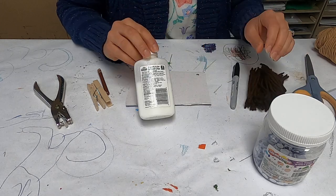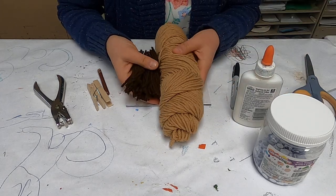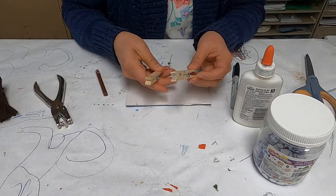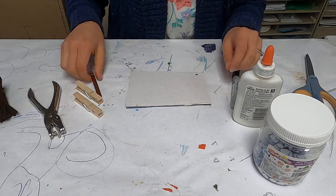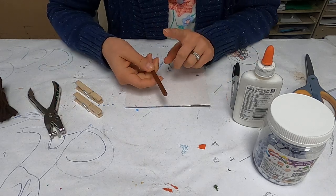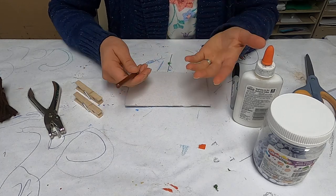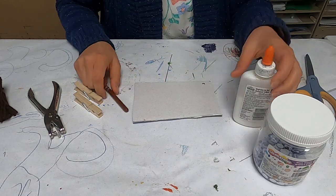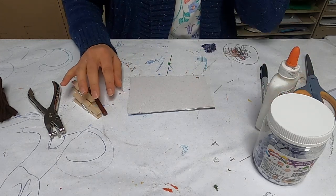You'll need some googly eyes, some glue, some colored yarn — brown yarn for the mane of the horse — two clothespins. Optional would be a hole punch and a brown crayon, marker, or paint, or any other color that you want. It could be a white horse, a brown horse, black and white, any kind of horse that you want.